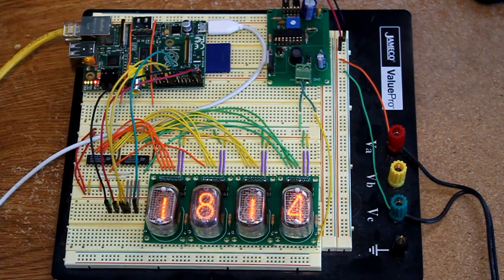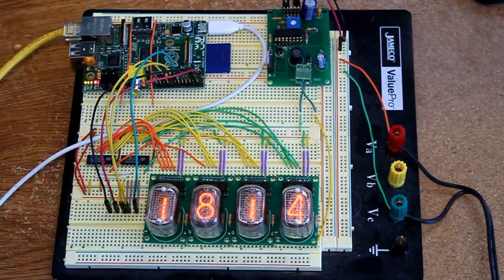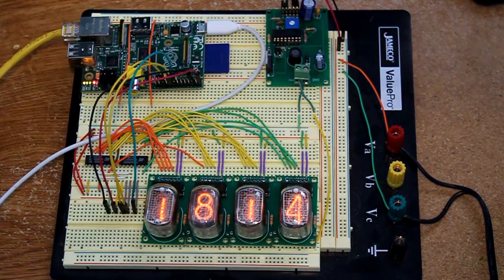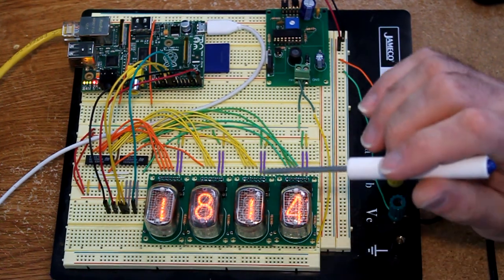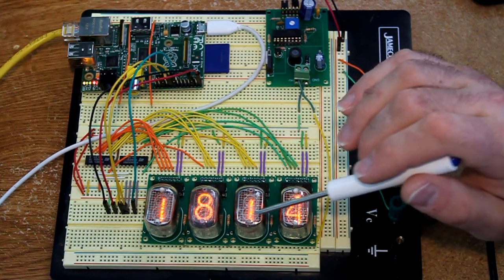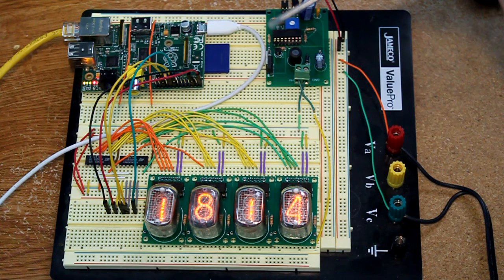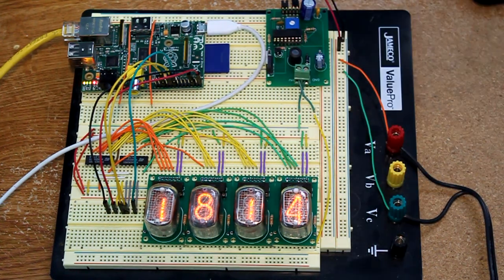Hello, in this video I'm going to describe this Nixie tube clock prototype that I'm working on. This is a Raspberry Pi based Nixie tube clock. My previous projects have generally used Parallax Propellers. This one is different because I've got the Raspberry Pi microcontroller here. I have a total of four IN12 Nixie tube displays. Each one has a K155 Nixie tube driver chip — the equivalent to the 74141, but the K155 is the Russian variant.